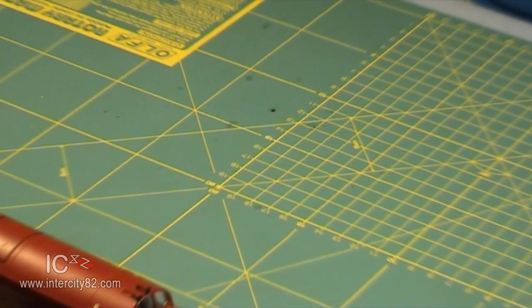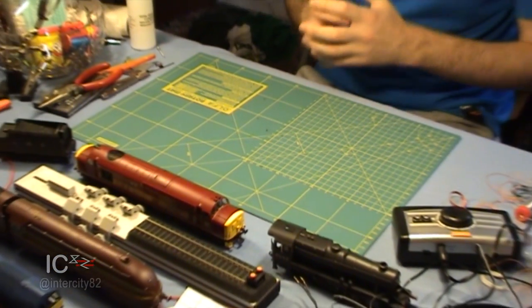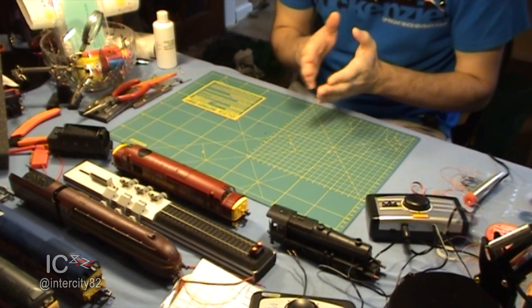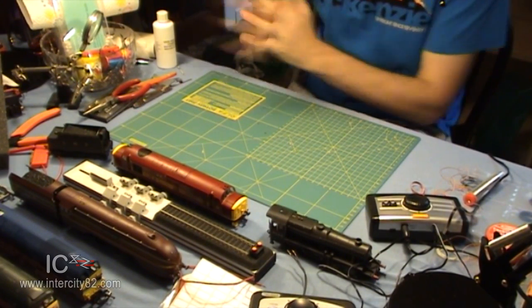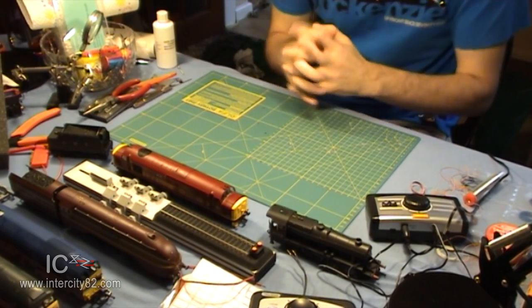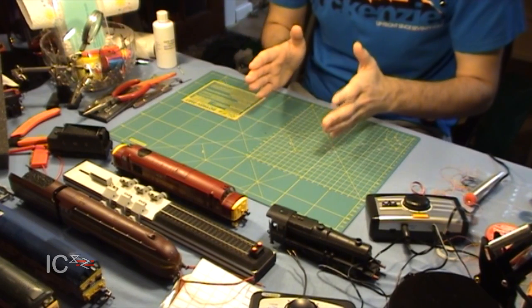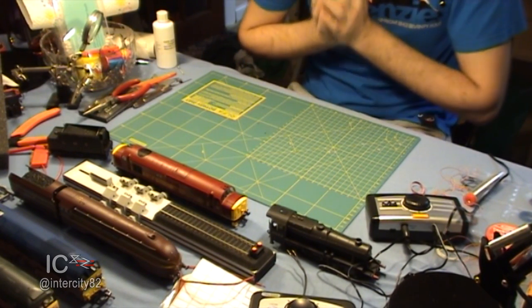Welcome back to CrewWorks, or as I like to call it, the messy dining table. In this video I'm going to be looking at locomotive care, and then in part two Craig will be doing that as well. In part one I'm going to be looking at the two most basic elements of locomotive care, which is dusting and wheel cleaning.